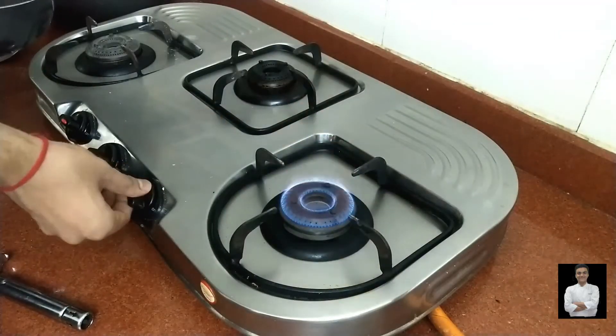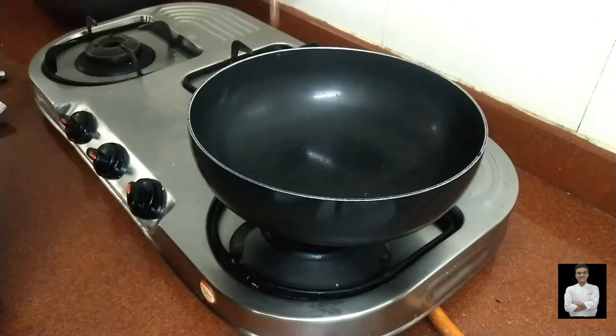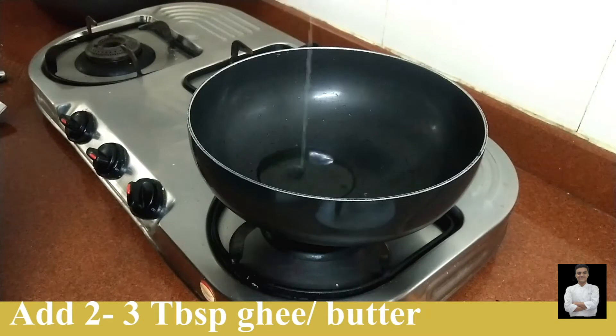Let's start our potato soup. We will add butter in the pan. If you want, you can add butter.